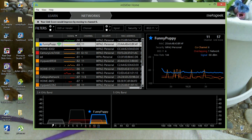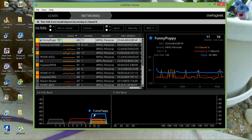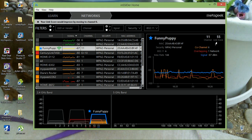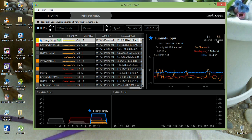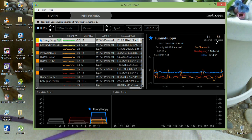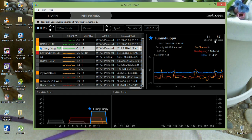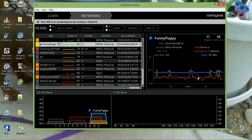Down here it shows all the networks. This one overlapping mine actually has a stronger signal than mine — it just went away and came back. You use this view to find your best connection by moving your laptop or adapter around. Sometimes lower placement is better — I've found that quite a few times.